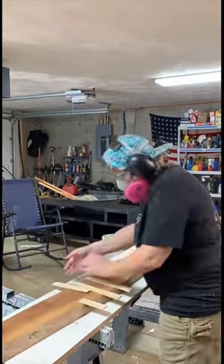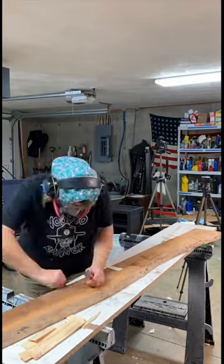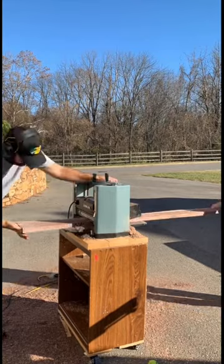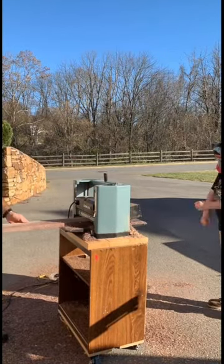After running one side through, I flip the board over, remove the screws and the shims, and run the other side through. The end result should leave you with a much flatter board with a lot less wobble. Hope that helps. Follow along for more.